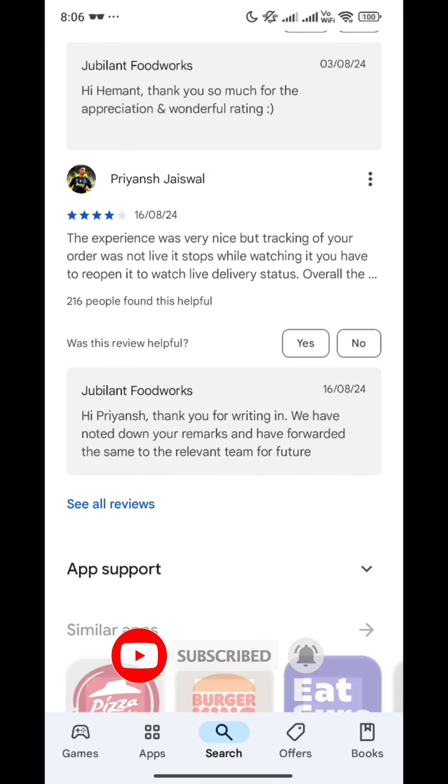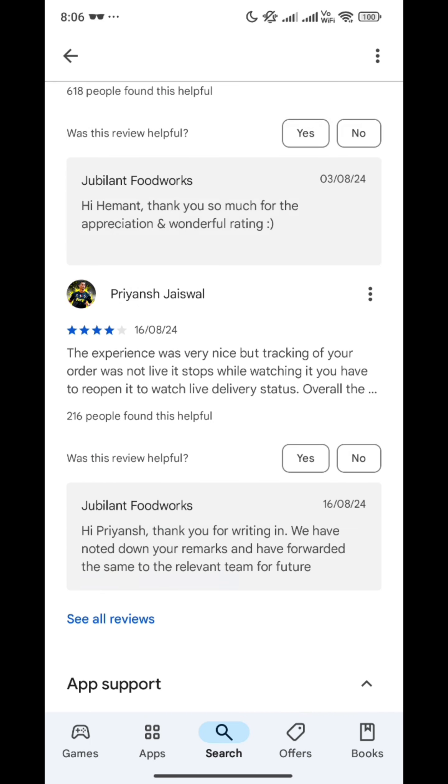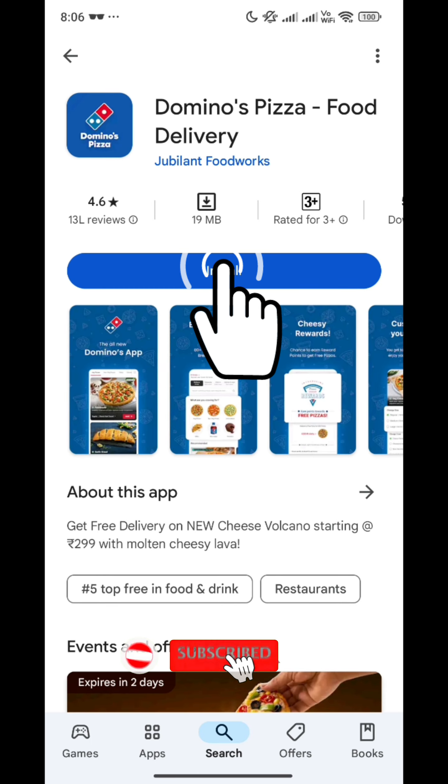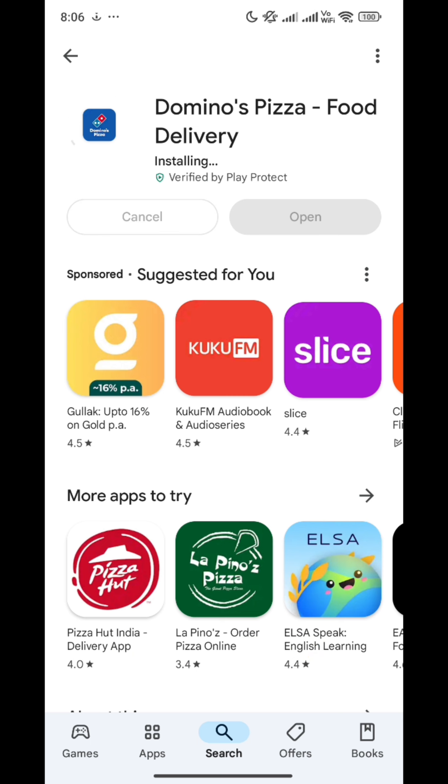I am always up for pizza! Please do comment below. You can see the App Support section here — app support information is provided. Then you click on Install. Please comment and tell me who all are pizza lovers!